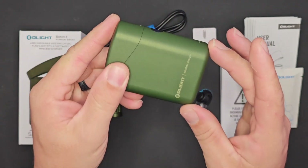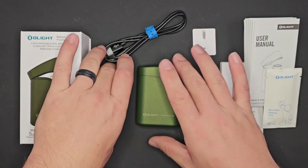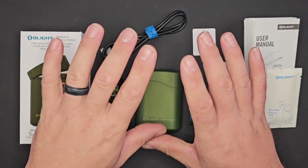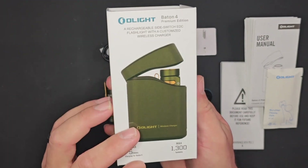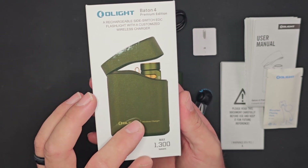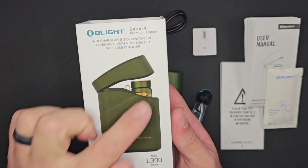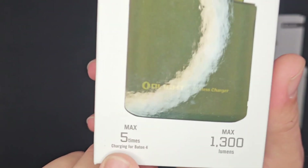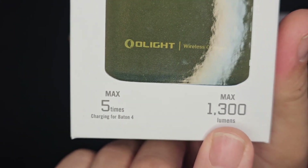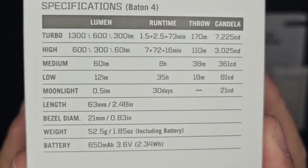Now let's find out what came in the package. The box has a very nice glossy photo of what you're getting inside — the Baton 4 Premium Edition. It shows the case as well as the light, five times charging from your case, and a max of 1300 lumens. Let's flip it over — all those same specifications are right there.